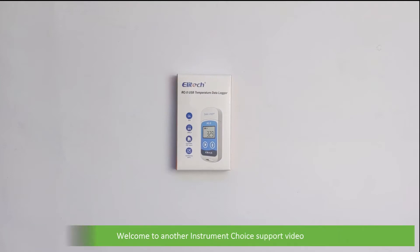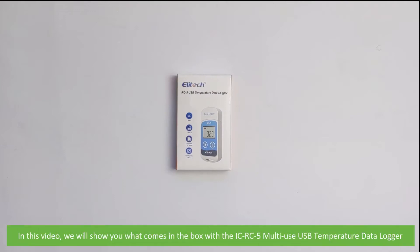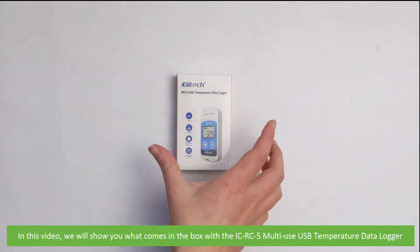Hi and welcome to another Instrument Choice support video. In this video we'll show you what comes in the box with the ICRC5 multi-use USB temperature data logger.